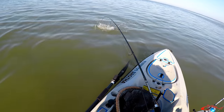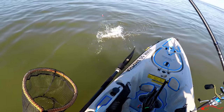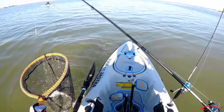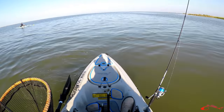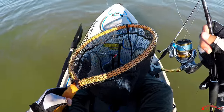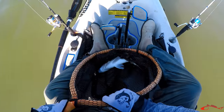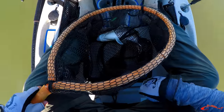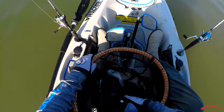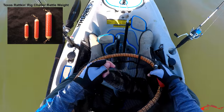Nice sheep head. A biggin. There we go. Nice big sheep head — well, it's not as big as I thought it was, but it's still a nice sheep head. He might be legal. It's free lining the shrimp with the Texas Rattler on it.